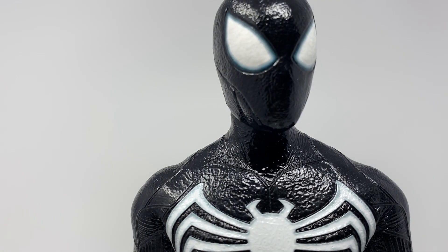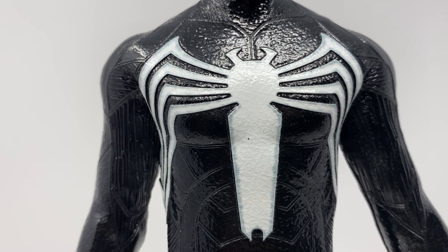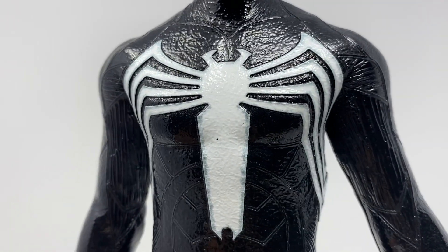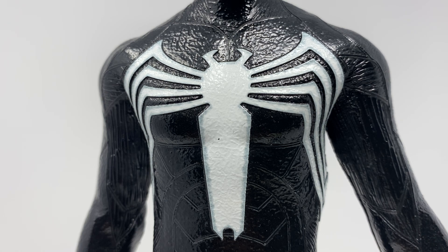I'll probably keep the main head on and use that extra accessory for dynamic photography. The sculpt looks really good — and now I can finally make my Shattered Dimensions Spider-Man lineup: red and blue, symbiote, noir, and 2099. That's probably what my thumbnail will be. The logo is awesome — I love how it's slightly raised up from the suit, and you can see those itty-bitty lines that add texture and flavor.